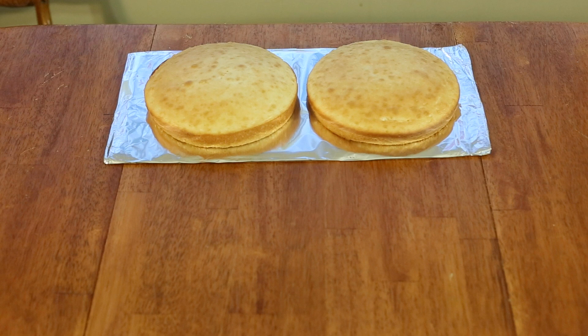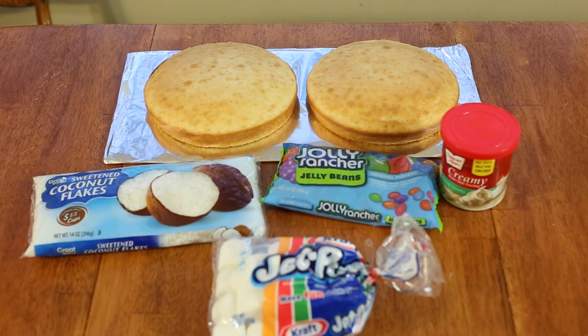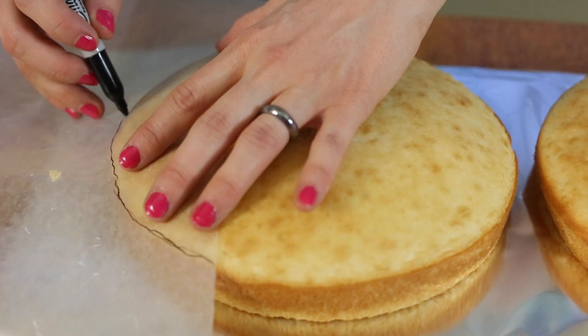What you're going to need is two nine inch round vanilla cakes, a large piece of cardboard covered in tin foil, some vanilla frosting, some colorful jelly beans, some sweetened coconut flakes, some mini marshmallows, three egg-shaped chocolates, and some food markers.